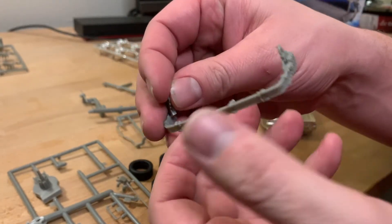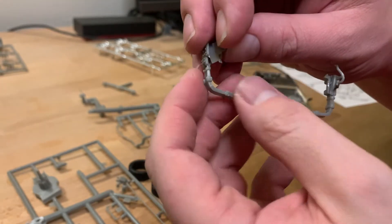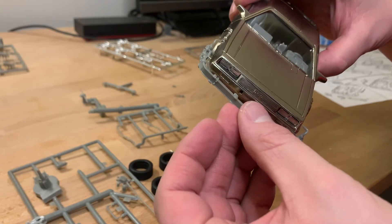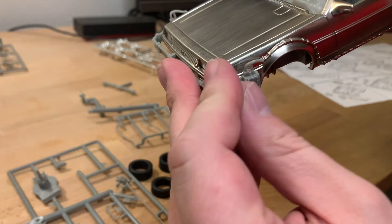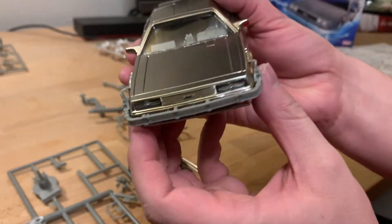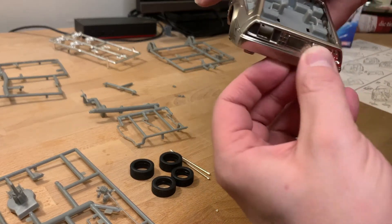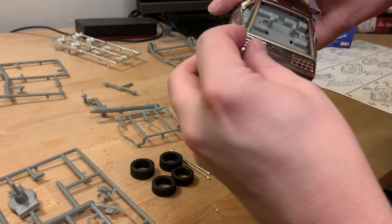Sometimes there's a little bit of extra plastic that prevents you from clipping it onto the car. For the taillights and the detail pieces on the rear exterior, same as the headlights — they just snap into place.